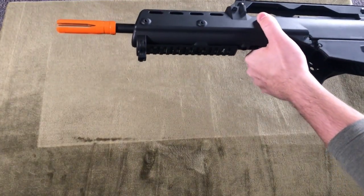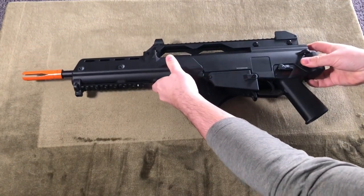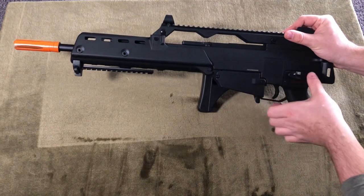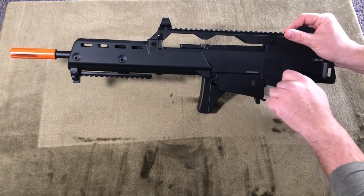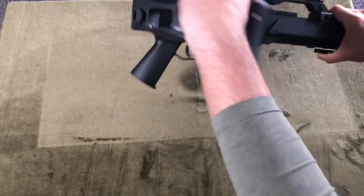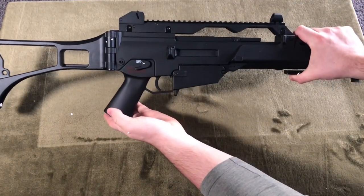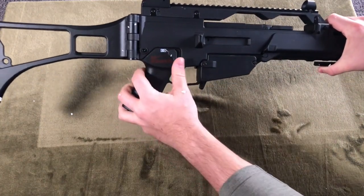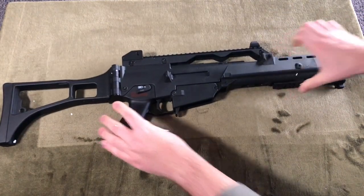The box is about the same, but the body feels almost a little bit cheaper than I remember. It still retains the ambidextrous selector switch and that folding stock, but nothing feels as strong as it used to. Maybe it's because I'm not 11 years old anymore, but this thing doesn't have that same heft that it used to. Nevertheless, this AEG still retains that classic G36 feel.